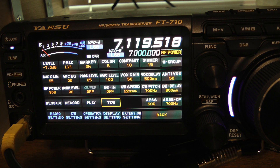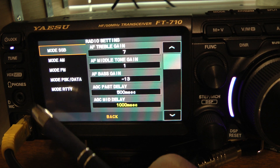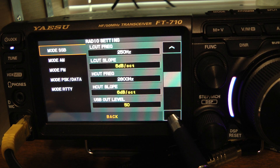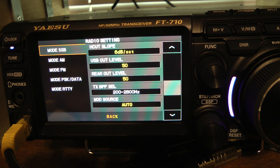Let me show you how I set up my transmit equalizer. Hit Radio Settings, mode SSB, and go down until you get to the transmit bandwidth. A lot of people like 300 to 2,700 Hz; I prefer 200 to 2,800 Hz. You can play around with that — you need to listen to your voice on another transceiver. I set mine up listening to my ICOM 7300. You can also use web SDR and listen to your voice over the worldwide web.